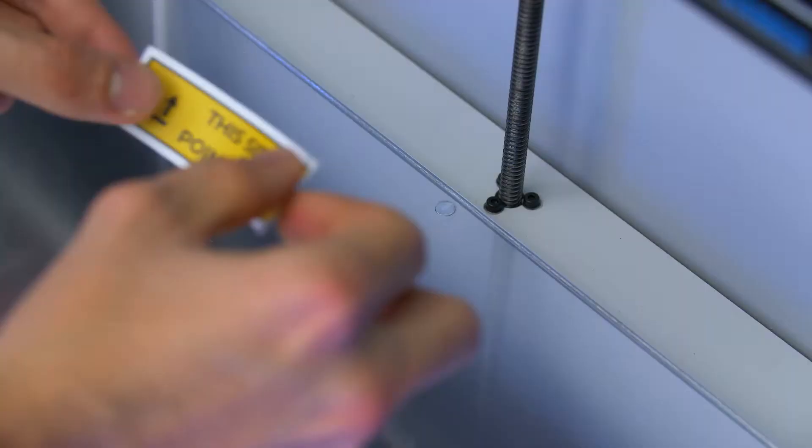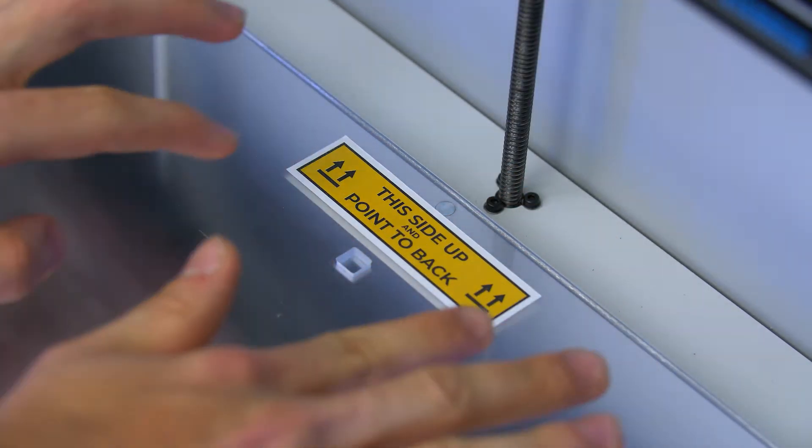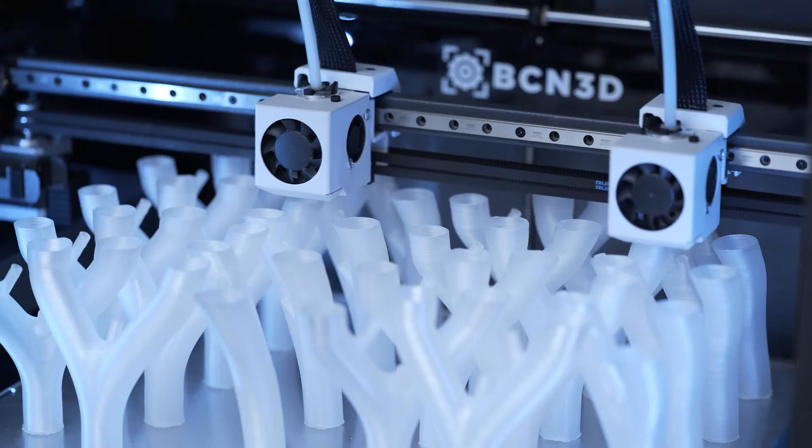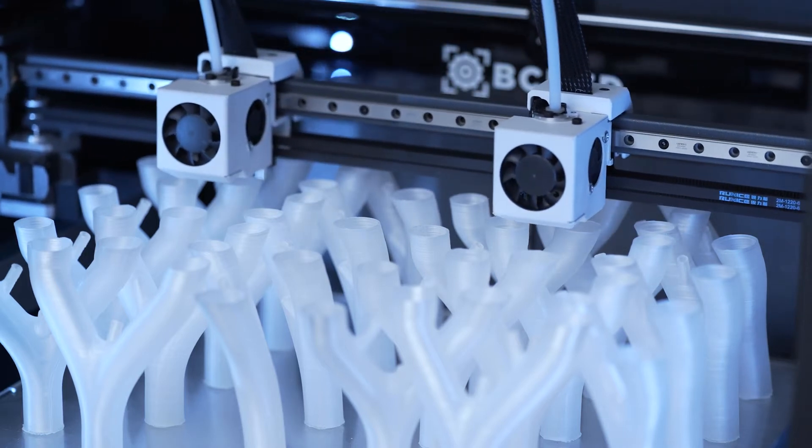You can mark the top of the printing surface with an adhesive, bearing in mind that it must be marked outside of the printing area. Please note that Mesh Mapping is not compatible with mirror or duplication modes, and will be automatically disabled when printing with these modes.